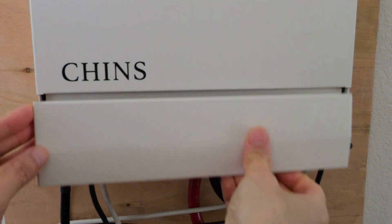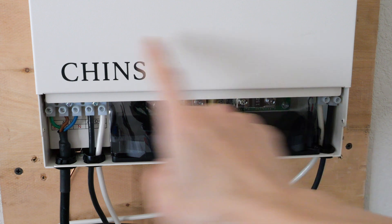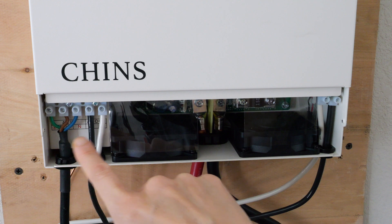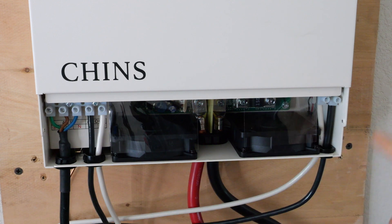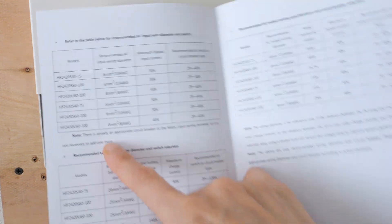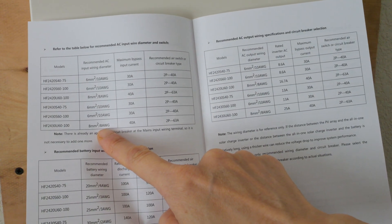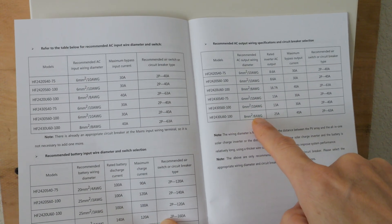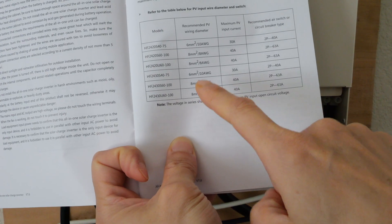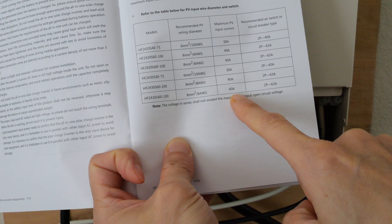Now we can remove this panel to take a look. The interface is not shown on the product page. Depending on the model, it might ask you to use either a 10-gauge or 8-gauge wire going in over here. This one is the 3000-watt 110-volt version, so the AC input needs to be 8-gauge. The AC output also needs to be 8-gauge, the battery needs to be 2-gauge wire, and the solar input needs to be 8-gauge if you're doing up to 40 amps.